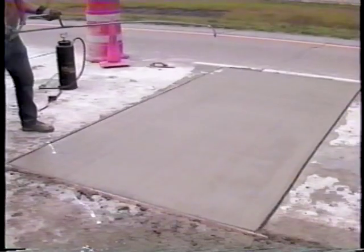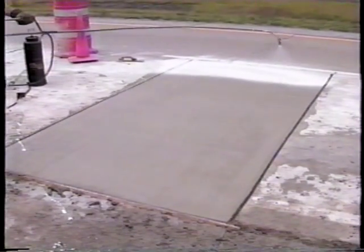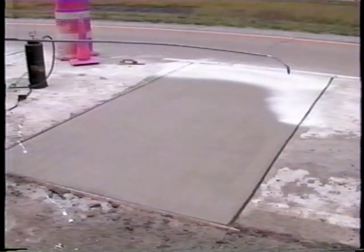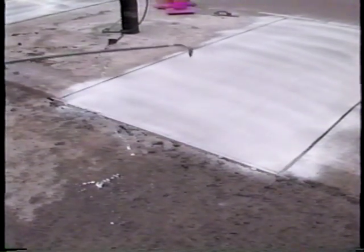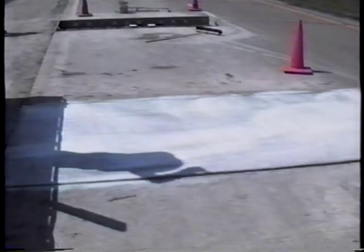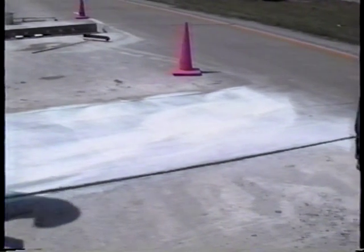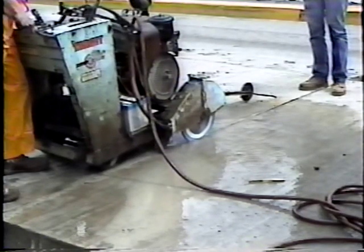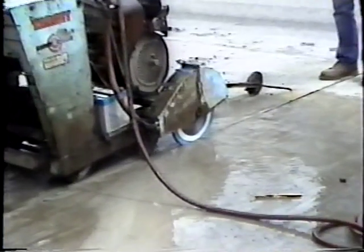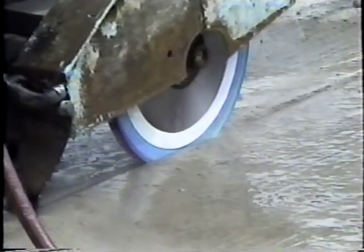As soon as the bleed water has evaporated, the repair surface should be textured to match the texture of the surrounding pavement as closely as possible. Then, immediately after texturing, the repair area should be covered completely and uniformly with a pigmented curing compound. The curing compound seals the surface to reduce moisture loss. If conditions are hot and dry at the time of placement, additional curing measures may be needed, such as covering the repair area with wet burlap. Both transverse and longitudinal repair joints should be sawed and sealed as soon as possible to reduce spalling and minimize the infiltration of water.